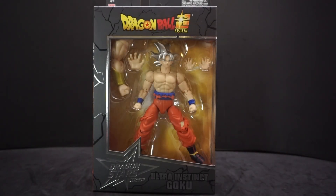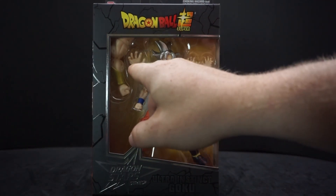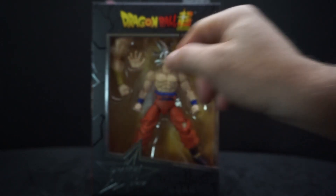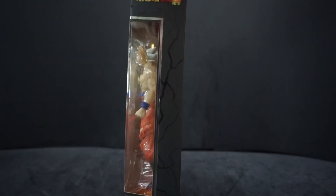Hey everyone, AvaPala here, and today we're gonna be looking at Bandai's Dragon Star series Ultra Instinct Goku. This is a pretty cool guy — he's got silver hair. You can see he has extra hands and there's a big hand here because he comes with a build-a-piece part for Broly. If you look on the side, just get a little window.